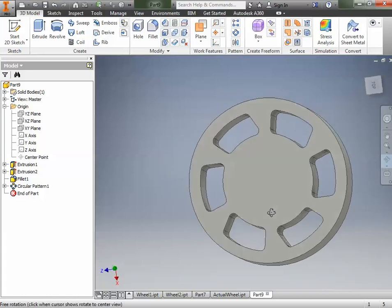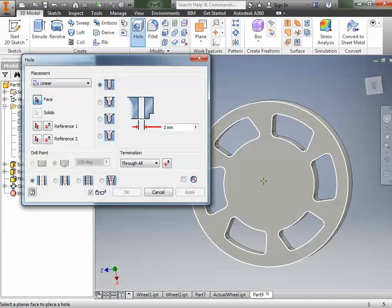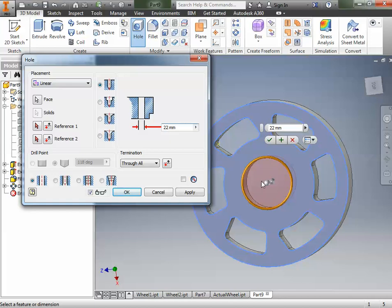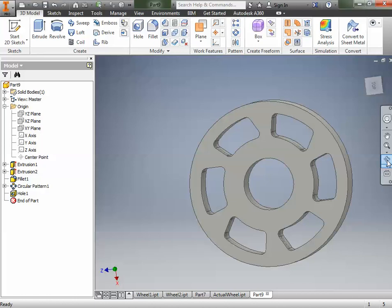So far we've done a pretty good job — we've got the wheel going. But we need a pipe to go through and some places for bearings. We'll go to the Hole tool and place a hole right in the center of this thing. The diameter is going to be 22 millimeters — type 22 — and that makes the hole bigger. Then we add a reference to center it on the cylinder, which moves it directly to the center. Click OK. Now we have a hole all the way through for our pipe.